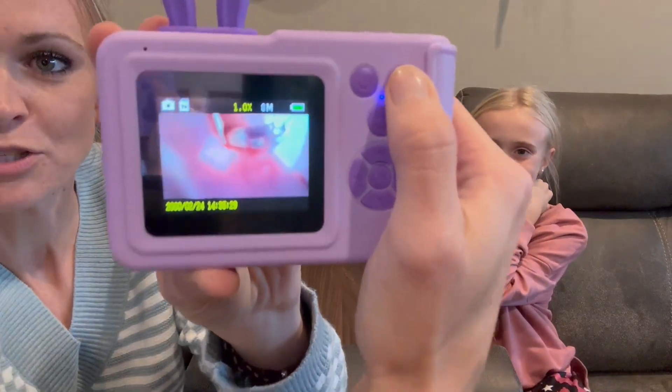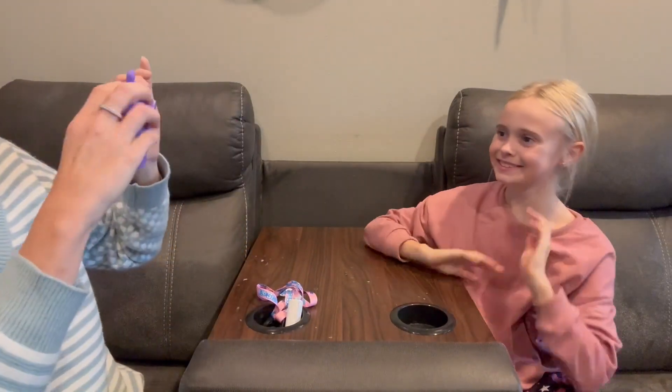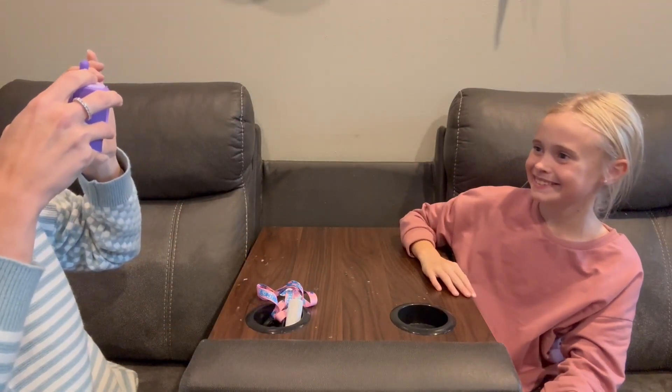It's really cool. My daughter's been loving having this and using it. I'm going to go ahead and turn it to photo. You do want to just make sure that that little print icon comes up there, and then we'll take a quick picture and I will show you what the quality of it looks like.